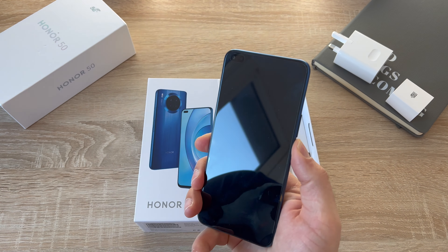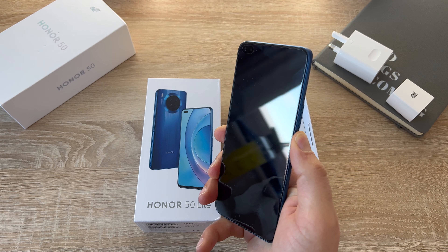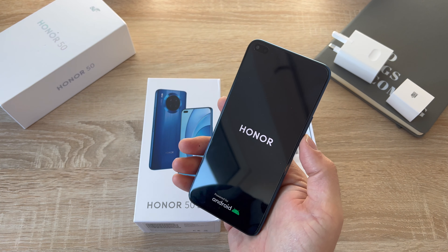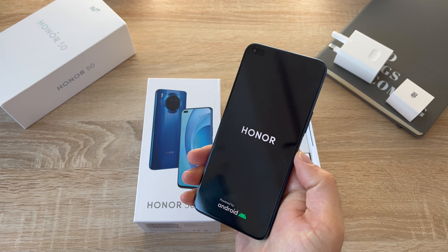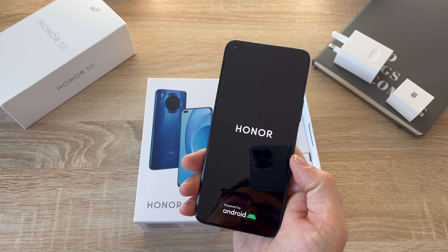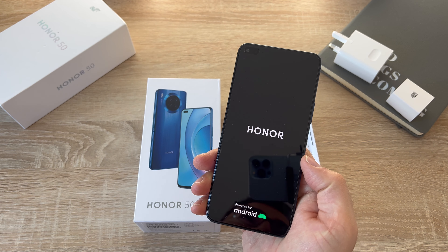Powering on the device — the power button is there and it's also going to be the fingerprint sensor. You've got your volume controls, and Android is on board as well. Android has returned to this device with Magic UI and Android 11.